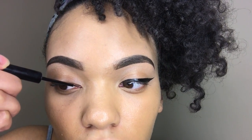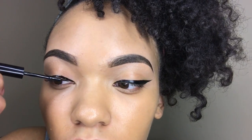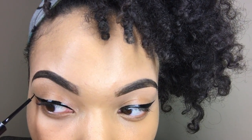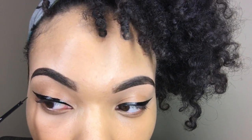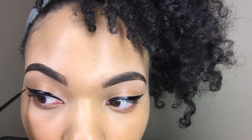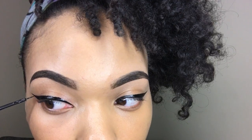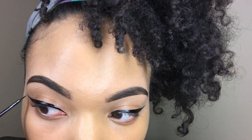I line my upper lid as close to the lash line as possible. And if you want a more dramatic look you can go up higher on the lid — sometimes I do that if I'm going out. Then lightly drag your line out as far as you want it to go.